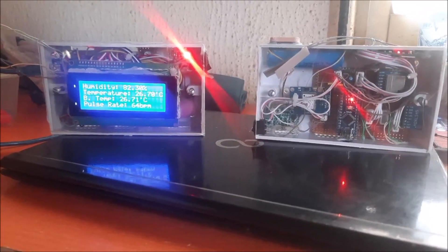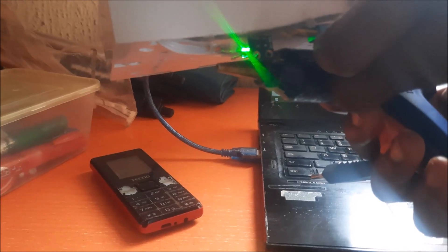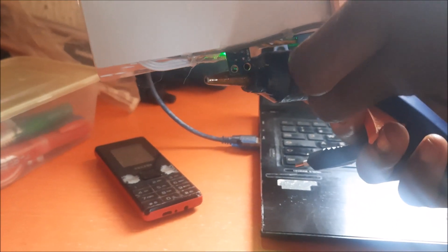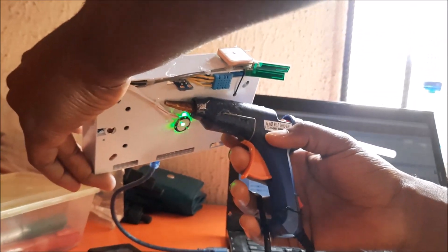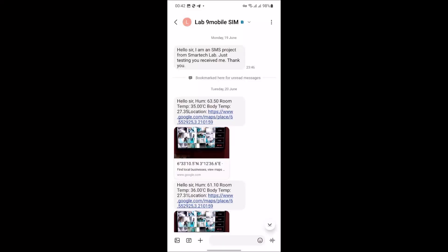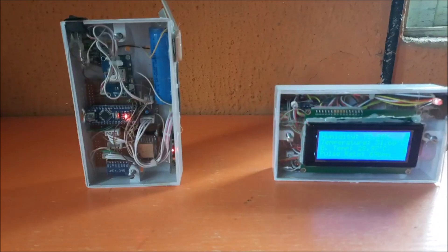To test for the extreme cases that will trigger an alert or notification, we used something that can generate heat — a glue gun. The externally connected non-contact temperature sensor detects the high temperature and triggers the Arduino Nano, which tells the GSM module to send an SMS to the user. Once we receive this SMS, we can see it contains details on the health parameters, and we can click on the GPS coordinates to see where the readings were measured.